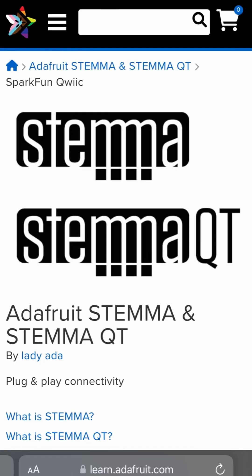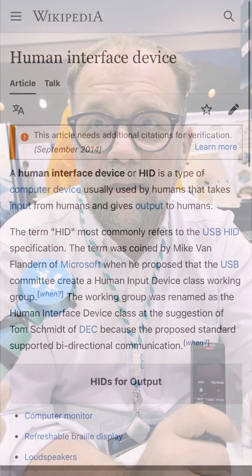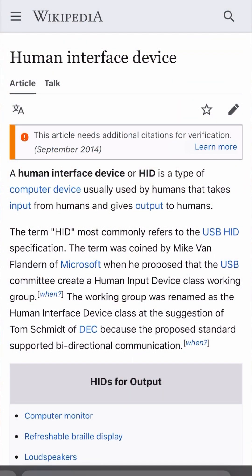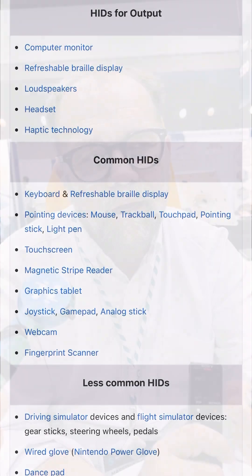You can use this connector and just get some sensor modules. With Wi-Fi you can do connected products, and Bluetooth too. One of the interesting things that both boards have is that this processor also has HID capabilities, so you can simulate a mouse, you can simulate a keyboard, and you can probably also simulate a game controller.